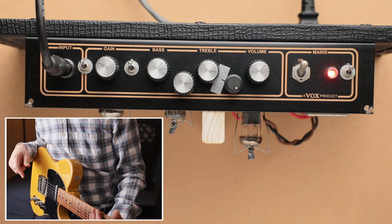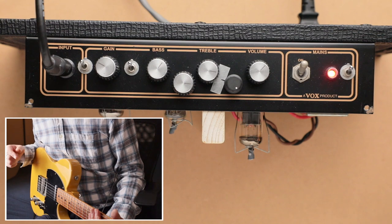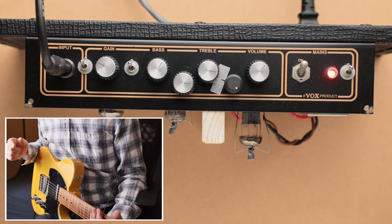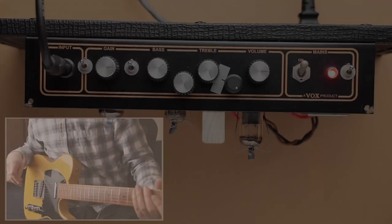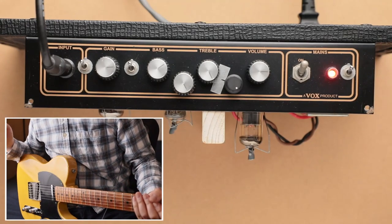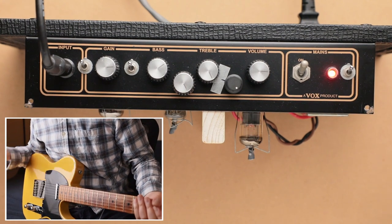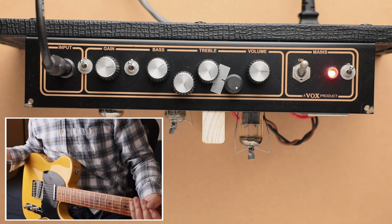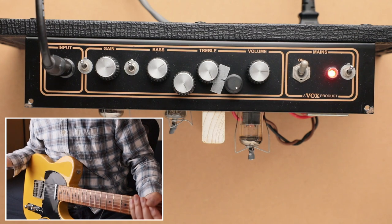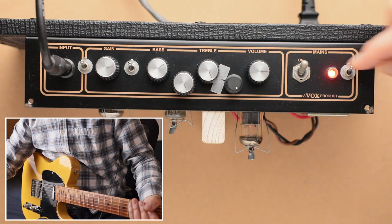You can go online and find other videos going through the Class 5 settings in detail, but that's a simple rundown of what this amp sounds like. Now I want to go through the extra mod setting I built into this amp. After building the Class 5 clone, I wanted to make it more versatile and have a little fun with it, so I added these three toggle switches.